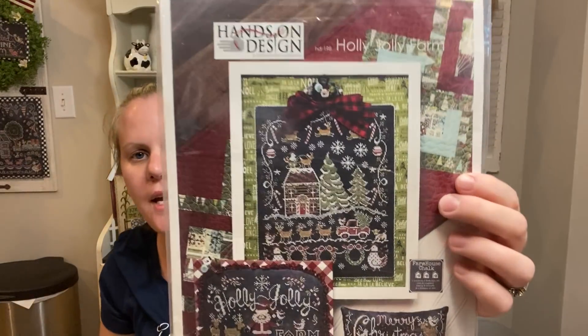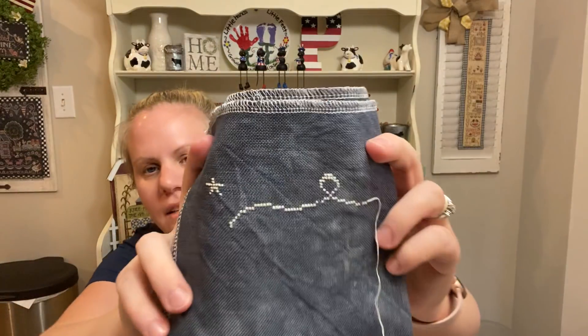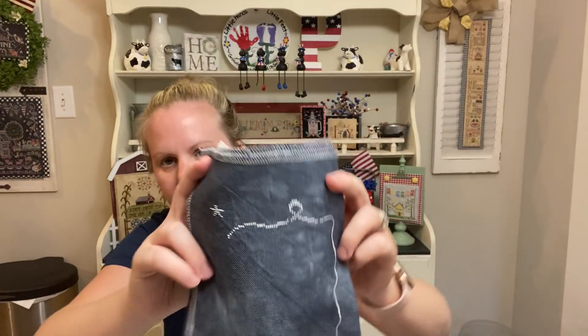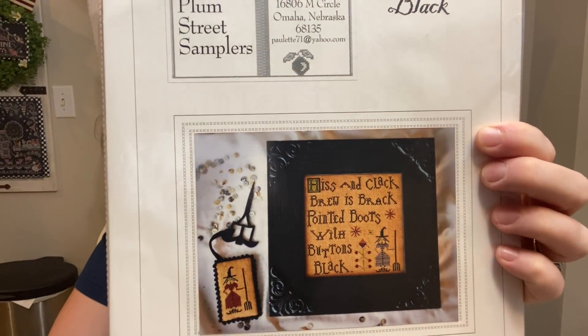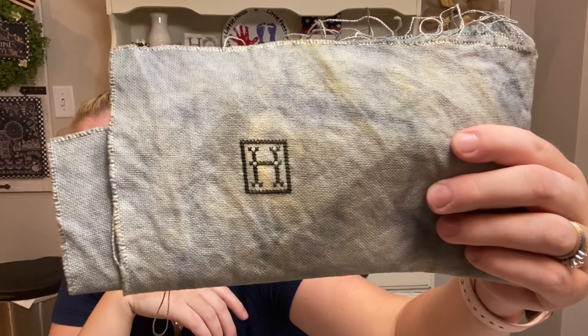I'm doing Holly Jolly Farm from Hands-on Design, and Priscilla — I'm doing the big one first because I like to get the big ones out of the way, then I'm motivated to do the smaller ones next. That's on 28-count Slate by Fabrics by Stephanie as well. I also love Buttons Black by Plum Street Samplers — so cute. I dyed this fabric Pearl Gray with Rit dye and then tea-coffee dyed it. The color turned out amazing.